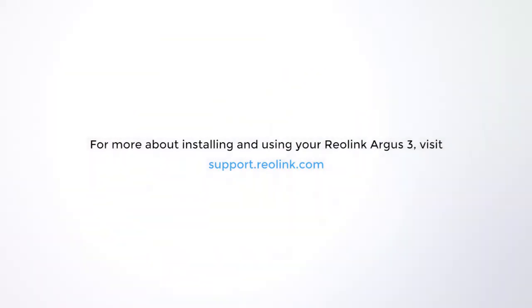That's it. For more about installing and using your Reolink Argus 3, visit support.reolink.com.